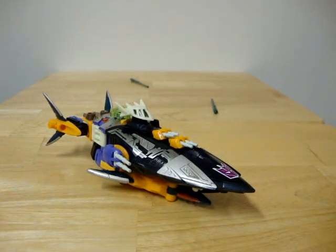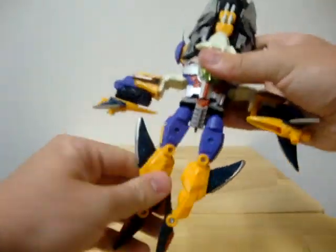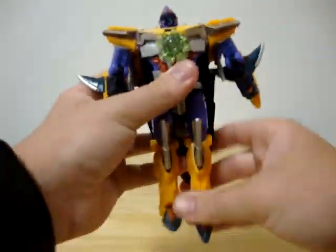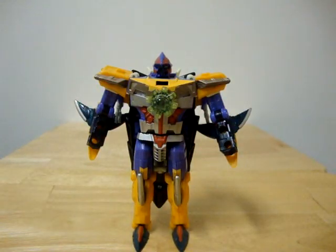Alrighty, enough talk. Let's get on with the transformation. And there he is, transformed into robot mode. The transformation is very, very easy — well, back then the engineering wasn't overly complicated.